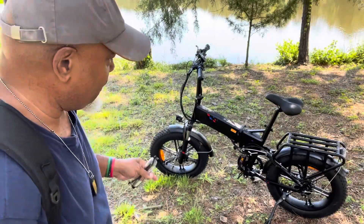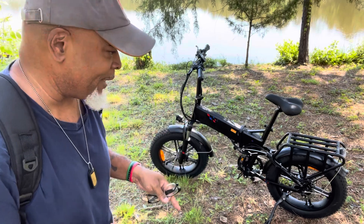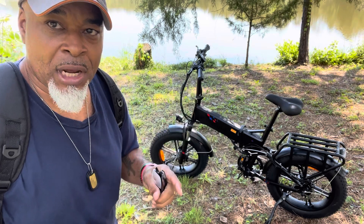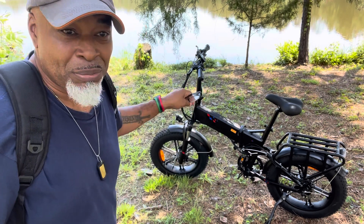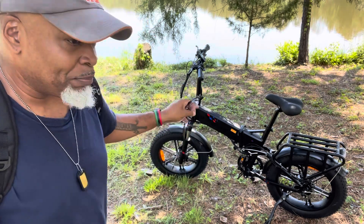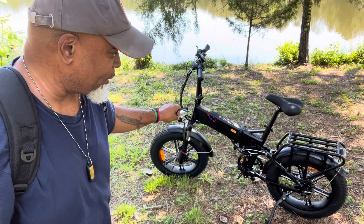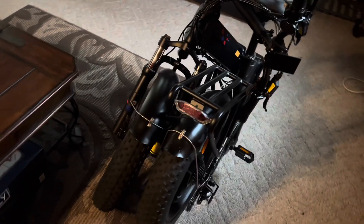I've been running this thing for a while now and I'm already impressed. To be honest, it started out as not going to be one of my favorite bikes — I actually had it listed last because I thought I was going to give it a thumbs down. But this bike has dual front and rear suspension, it is the fastest fold-up bike, completely folds down, and it's the most comfortable fold-up I've tested.